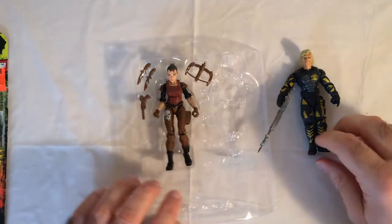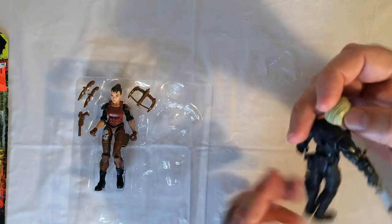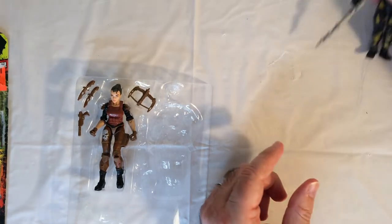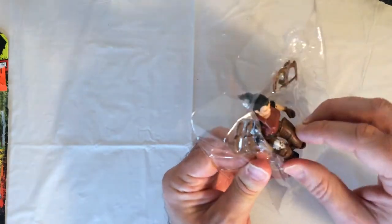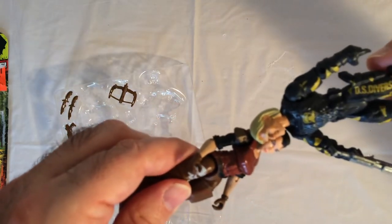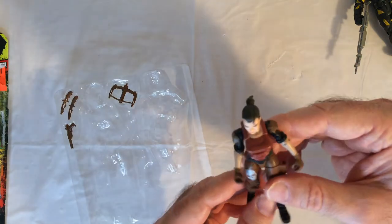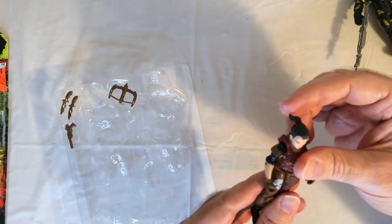Let's move over to Puma. There's a gun, two knives, and a crossbow — a little more well equipped than Diesel. She's got a ponytail. This is a pretty good looking figure. Maybe it's his hair that makes his head look so big. You can tell he's much thinner than Diesel. Feels a little flimsy, but not too bad.